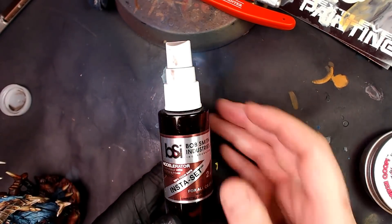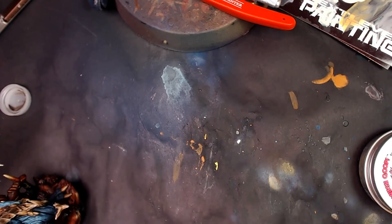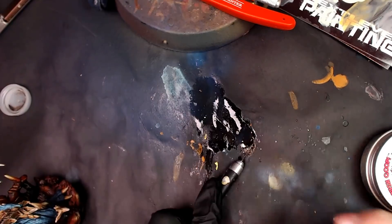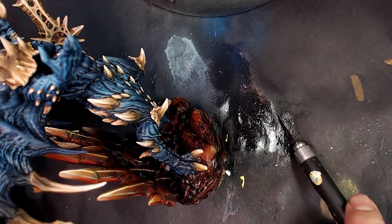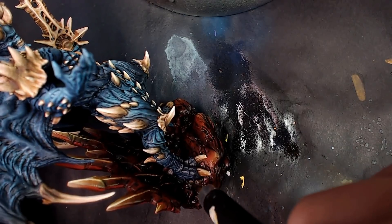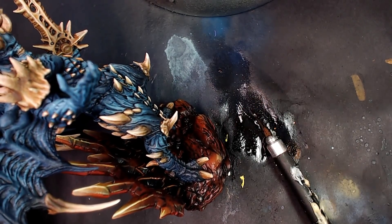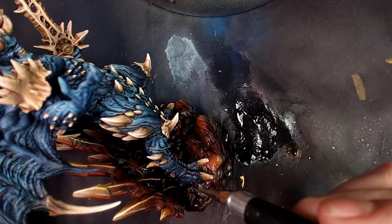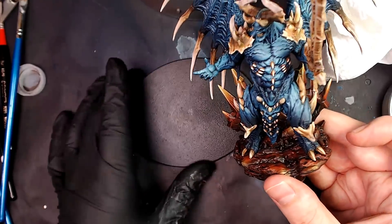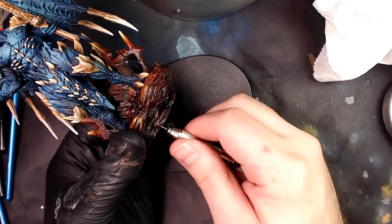Now we're going to take a little bit of Insta Set — you can buy this at pretty much any hobby store. This is my technique: I don't like to spray it all over models, so what I do is spray it on this X-Acto blade, scrape a little bit up, and just force a little bit of this accelerator into the crease where his feet meet the base. It'll quick-set that glue, but only a little bit — I don't want the glue so brittle that it dries instantly; I just want a quick bond so I can keep working with it.